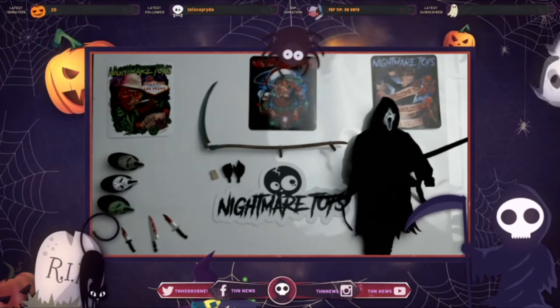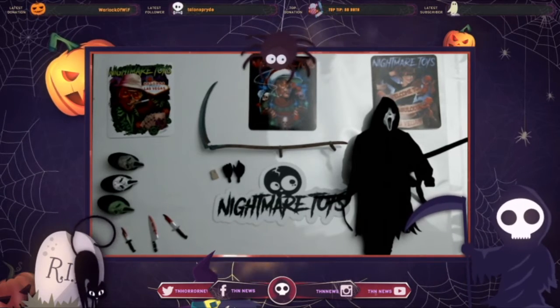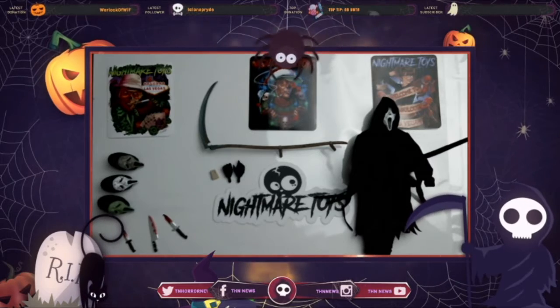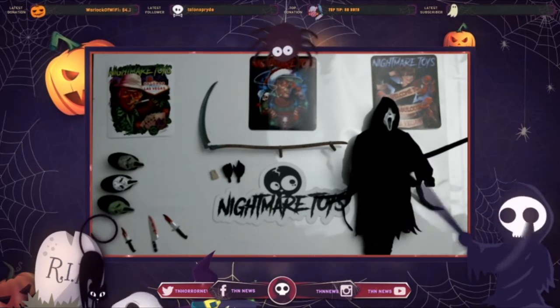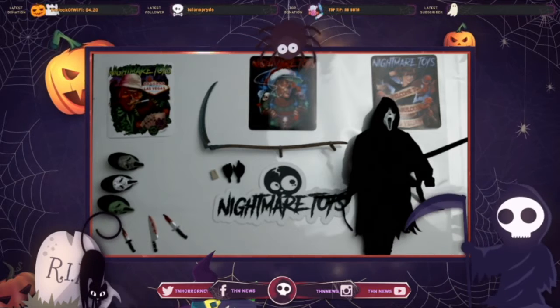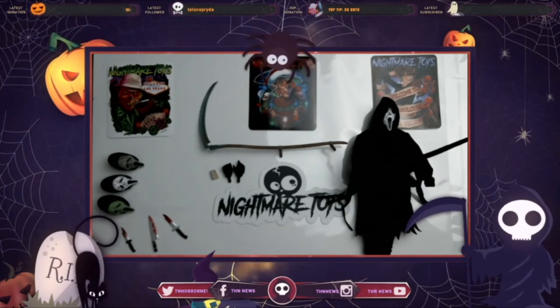Click the link below where you can order your Ultimate Ghost Face action figure. Be sure to follow IAN Horror News on all social media, be sure to follow Nightmare Toys on all social media. THNnews.com, NightmareToys.com — appreciate you watching!